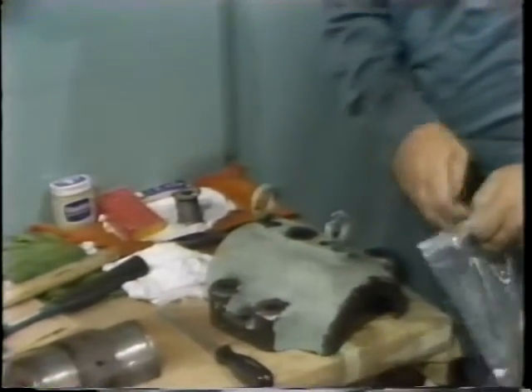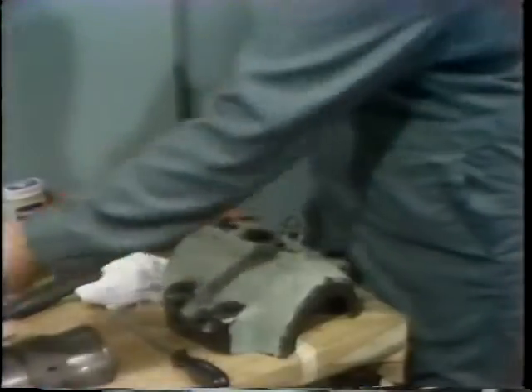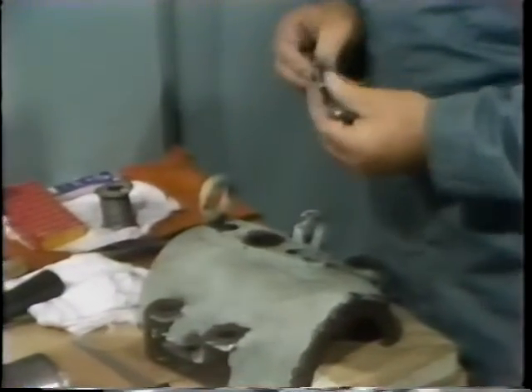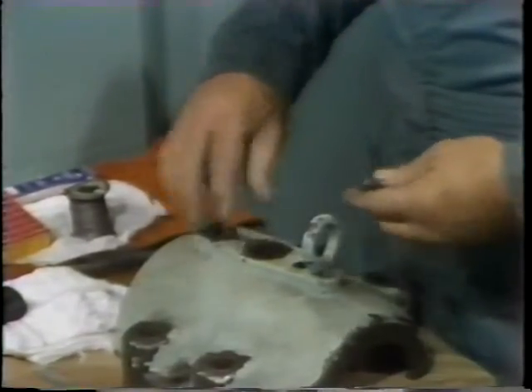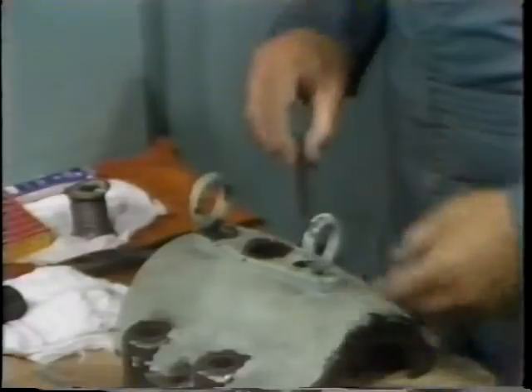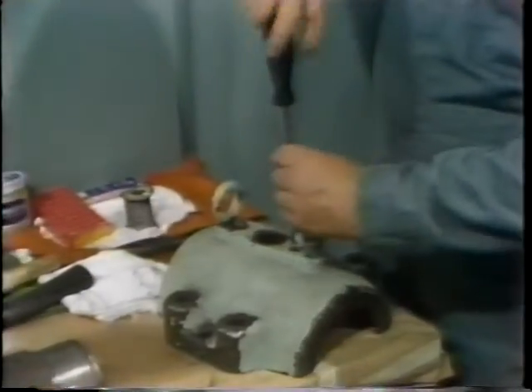He then turns the upper housing over to install the two screws which hold the shell in position in the housing. He removes the screws from the plastic bag they've been stored in, checks the threads to be sure they're serviceable, then inserts the screws in the housing and tightens them up with a screwdriver.